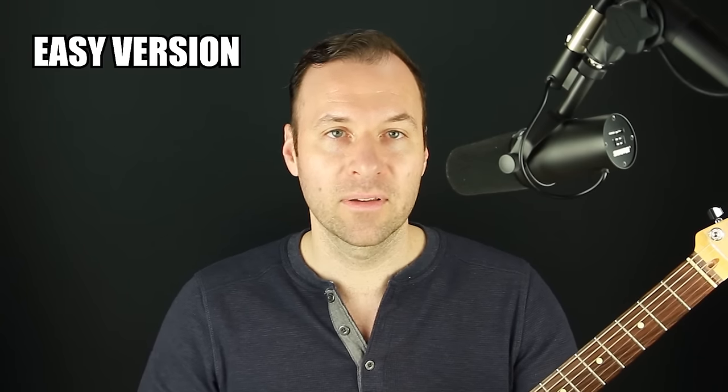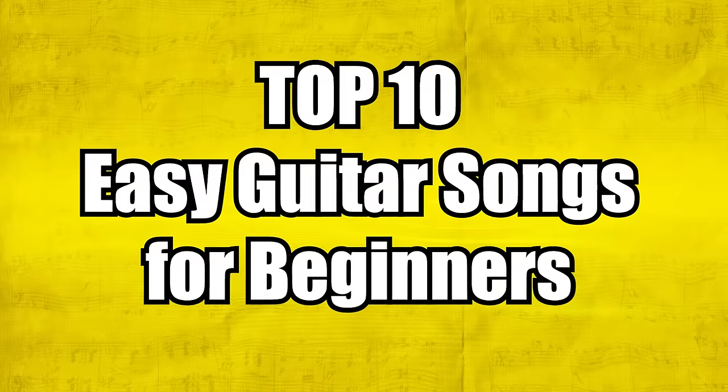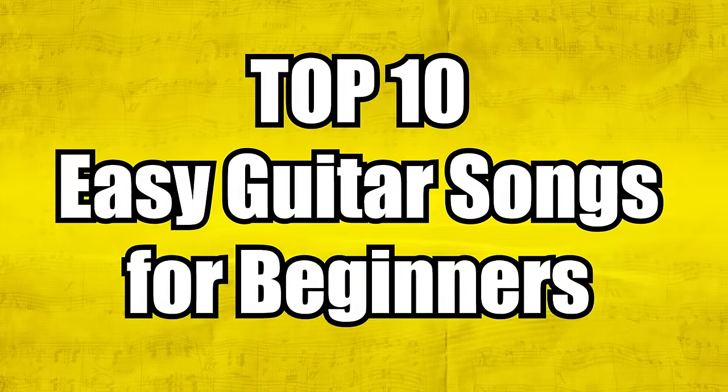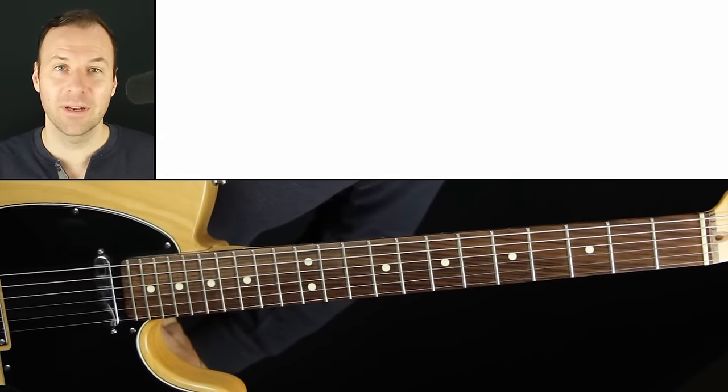With every song, we can always work on it in a way that is more accessible or more difficult. As we learn more about music, we'll understand how to manipulate those things. A lot of these songs, if you look them up elsewhere, are taught slightly differently, so I think you'll appreciate the way I'm going to teach these here. Let's dive into the top 10 easy guitar songs for beginners — these aren't in order from best to worst or easiest to hardest.